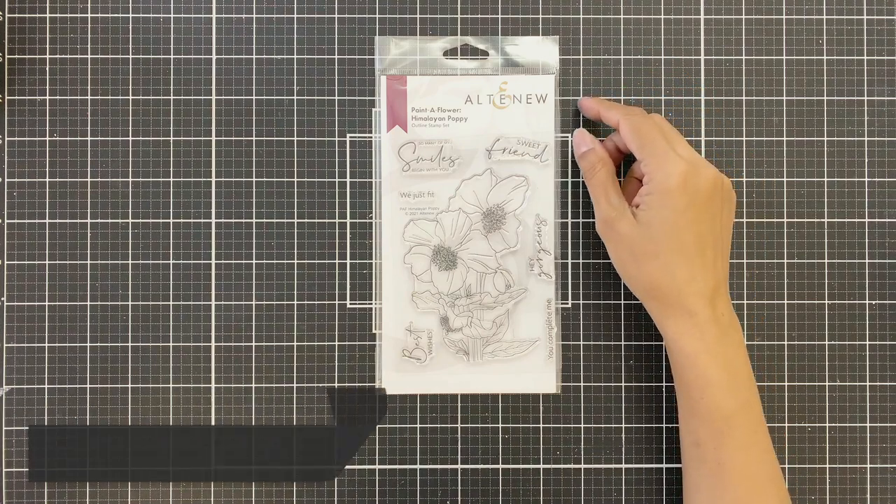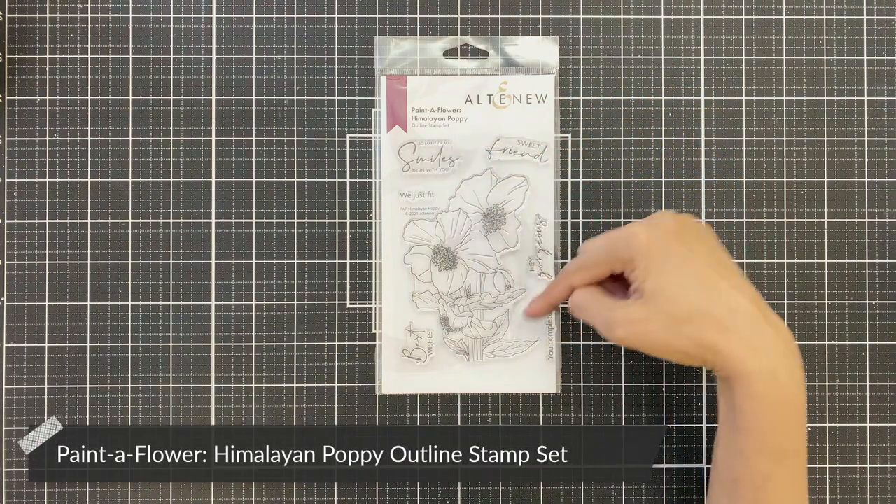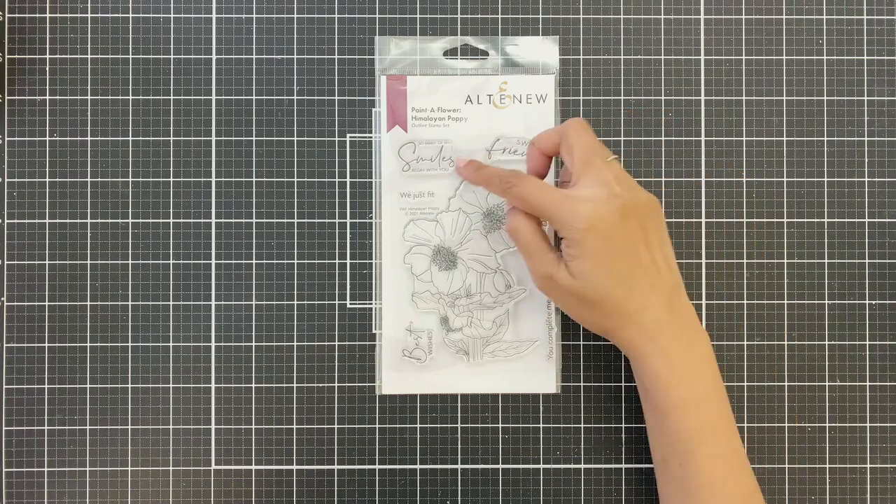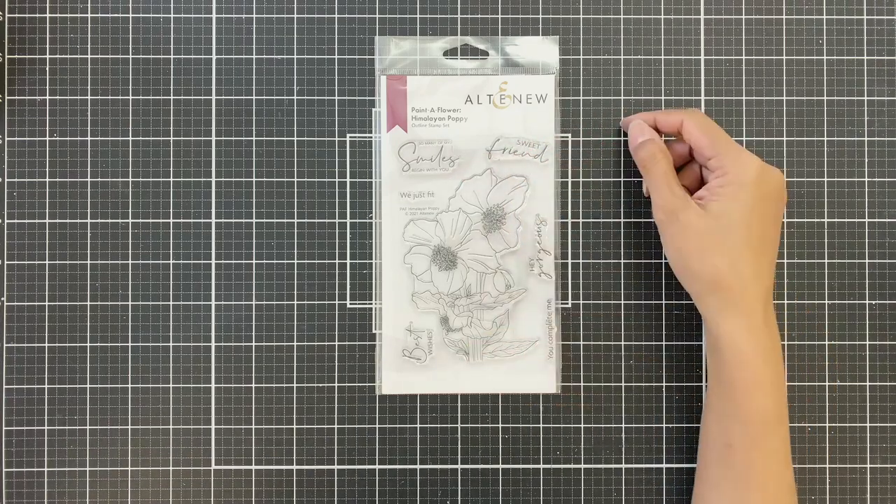As I mentioned, I will be using the Painted Flower Himalayan Poppy stem set which was released today. It has lovely sentiment stems and beautiful fonts as always.